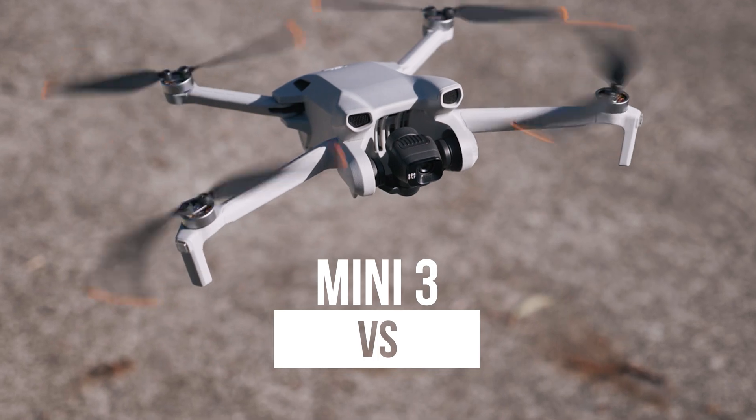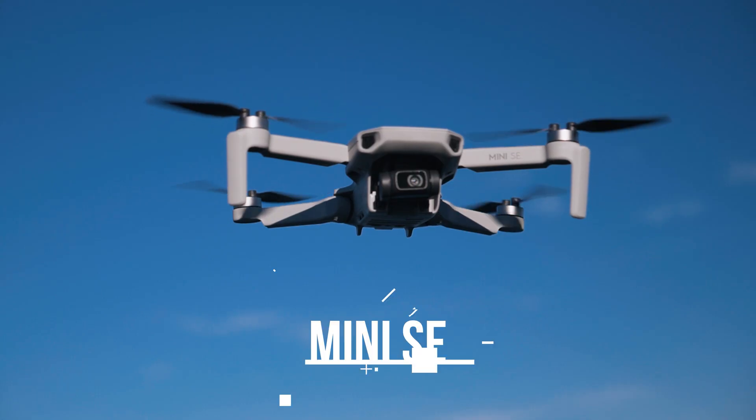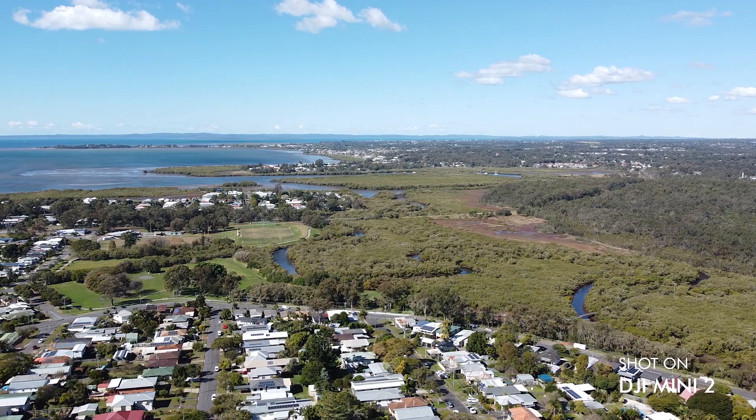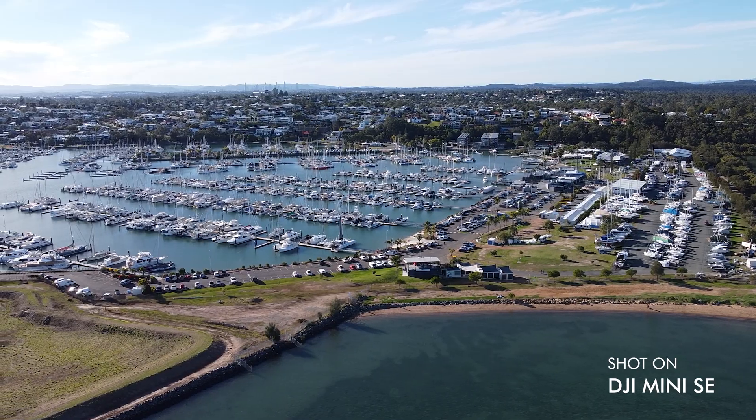In today's video, I've got the ultimate mini drone breakdown. I've done a few of these in the past, but in this video we're comparing the Mini 3, the Mini 2, and the Mini SE — three awesome drones that are perfect for all different price points and are actually remarkably similar. I'm going to let you know all the similarities and all the differences of these three mini drones.